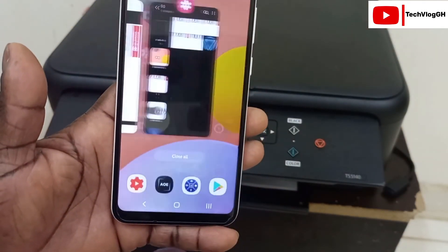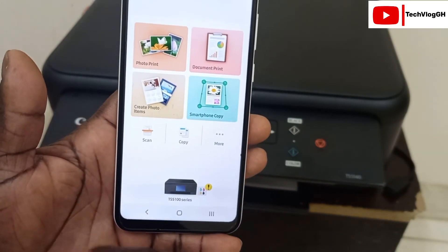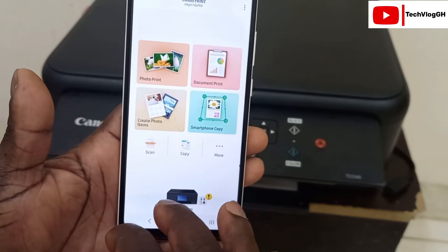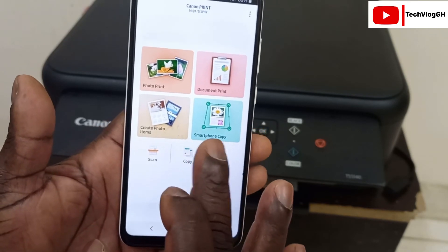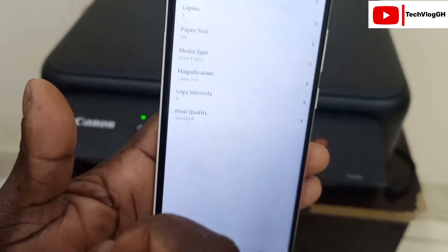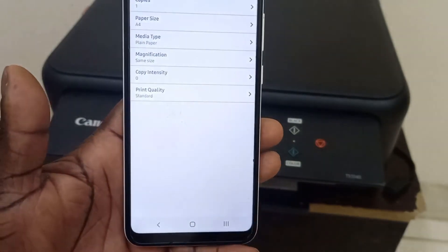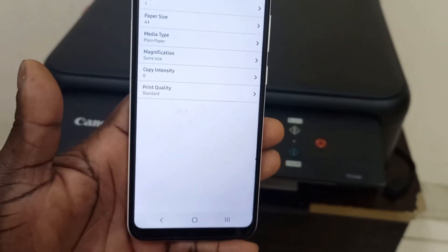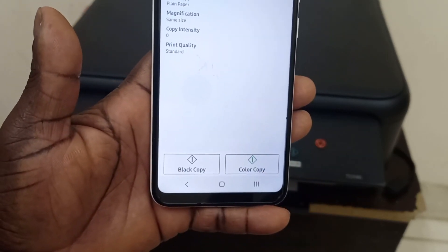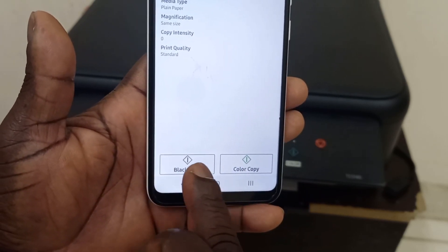Let's check how we can do a copy. If you want to copy, place the document on the scanner and open the Copy function. It will show you how many copies you want — you can choose two, three, four, and check all the settings. You will see Black Copy or Colour Copy options. Press the colour button to print in colour, or the black button to print in black.